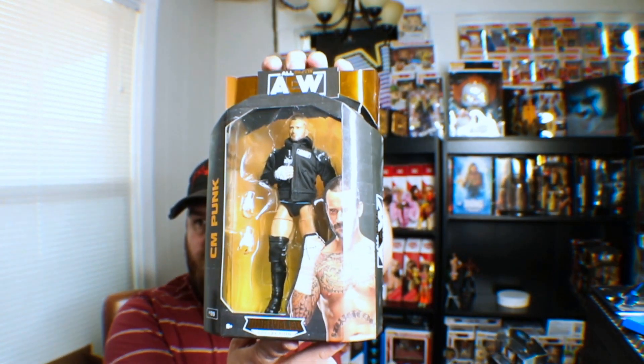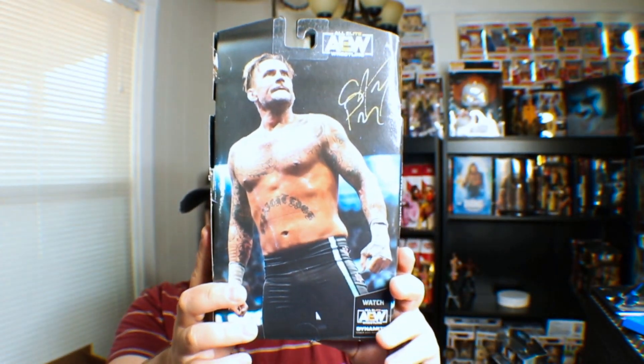On today's unboxing we are unboxing the Goat CM Punk. I know not a lot of people are the biggest fans of the stuff he's been doing in AEW, but I am still a fan — mark, as people would say. This is the back; this is a Walmart exclusive. Fun fact: I got this for Christmas, I got two of them actually.